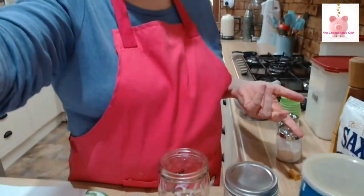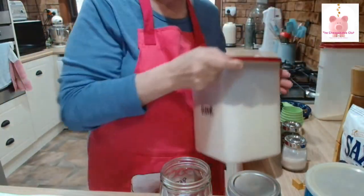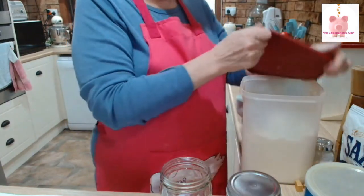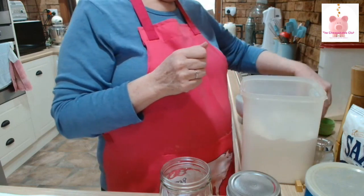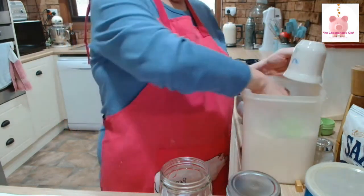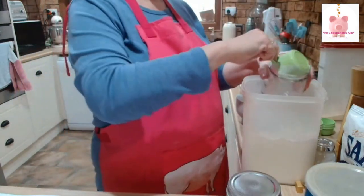Let's get started — we'll start with the beef one first. I'm going to put everything straight into the jar, then I'll give it a bit of a stir with a fork and shake it up. For the beef one, we need half a cup of plain flour. That goes into the gravy jar.